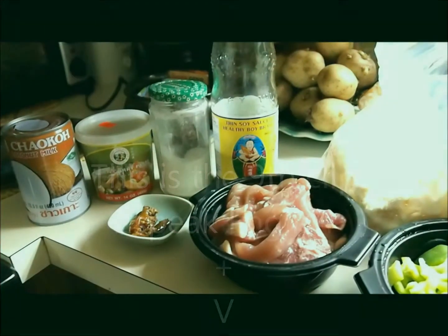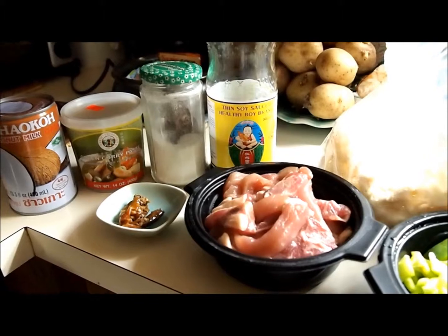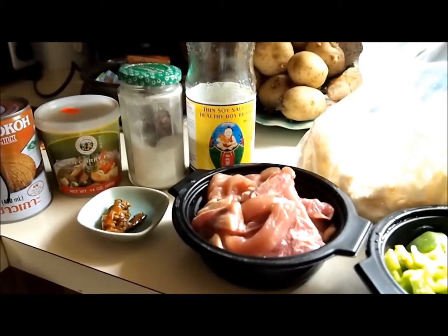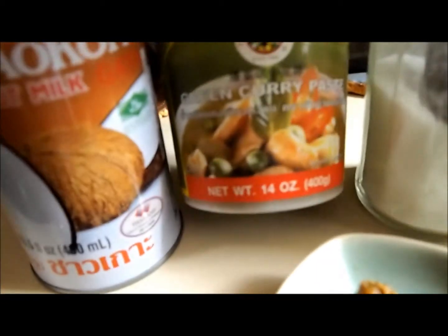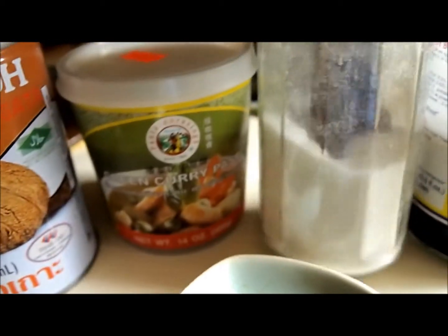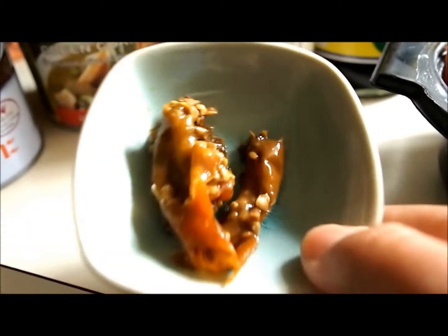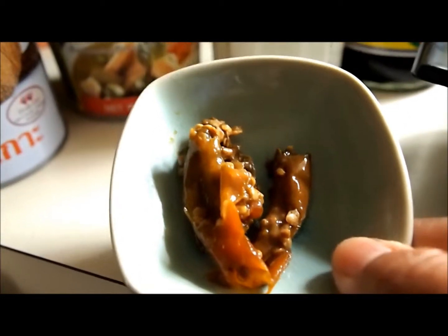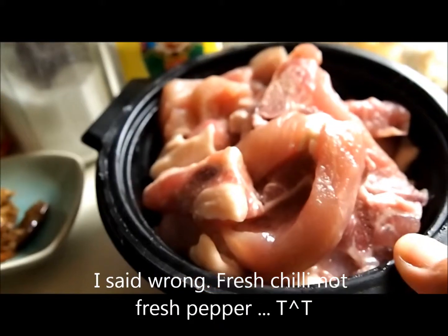I'm making green curry pork with my own ingredients. The ingredients I prepare are coconut milk, green curry paste, sugar, soy sauce, fresh pepper, and sliced pork.